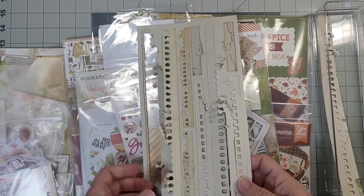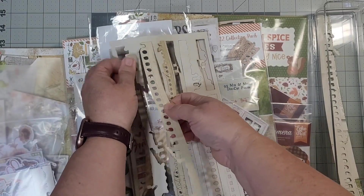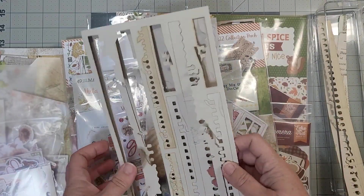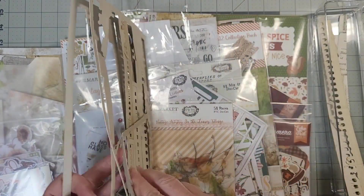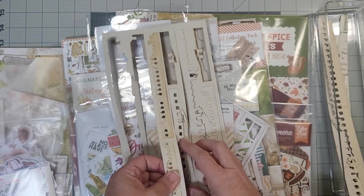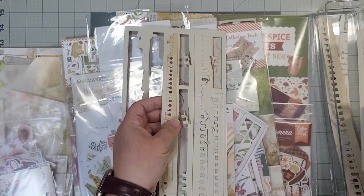I was so excited to share this with you. Anyway, I just want these torn out — I want them easily accessible, because they tend to grab. You know, these little jagged edges just tend to grab if you've got them put down inside a paper holder. So that is kind of what I've been thinking, and I'm committed now — I've got to tear these out. The shorter pieces are going to work fine.